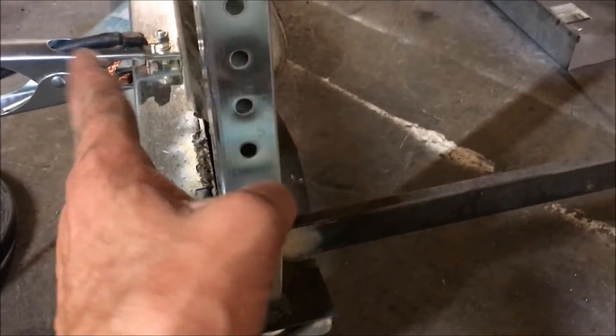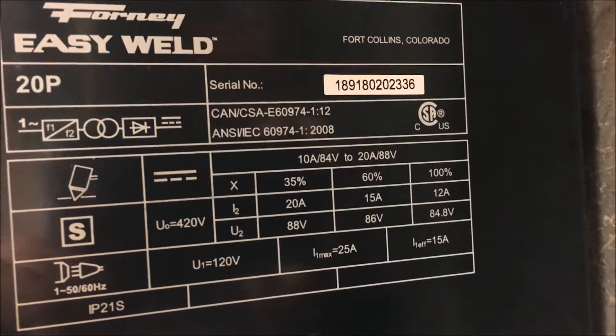If you touch it when your knees are touching the ground or something, you'll get a little bite — even when the machine's off. When I touched that I was getting bit because my knees were touching the ground. Something to know. Here's the duty cycle information — it's actually fairly good.